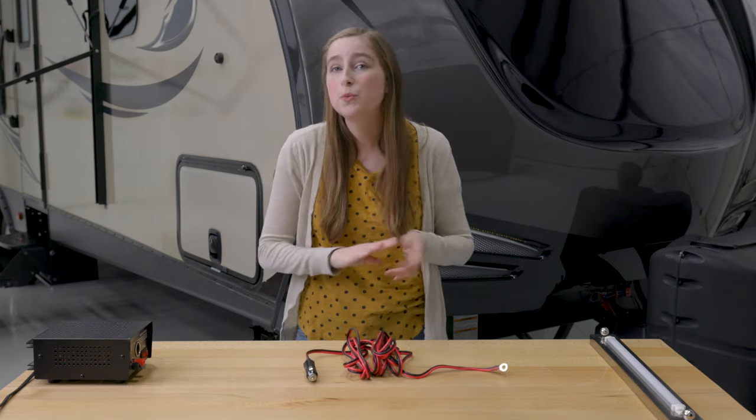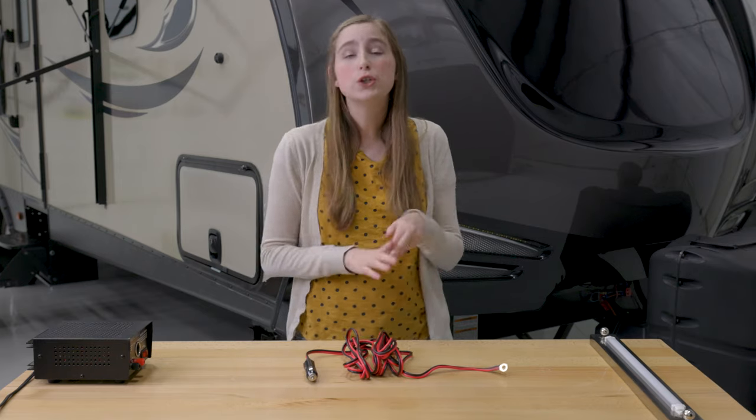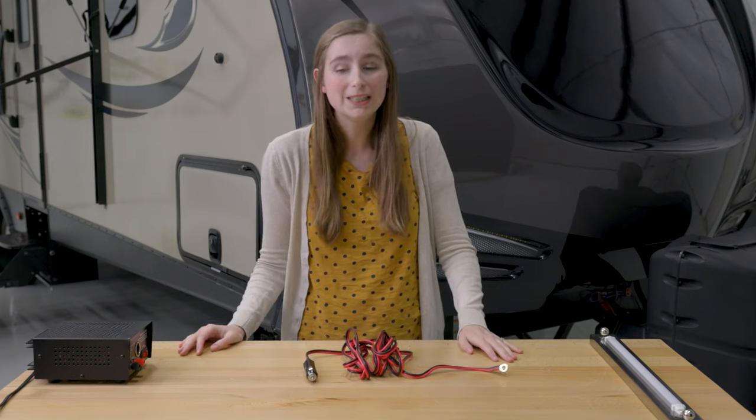This thing powers anything from 12-volt TVs to 12-volt griddles, and anything in between.